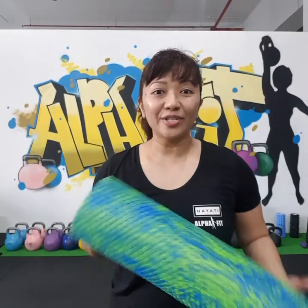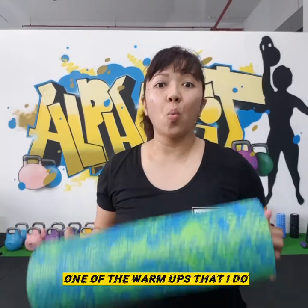Hi guys, some of you have asked me how I warm up for my kettlebell workout. So today I'm going to show you one of the warm ups that I do before my kettlebell training.